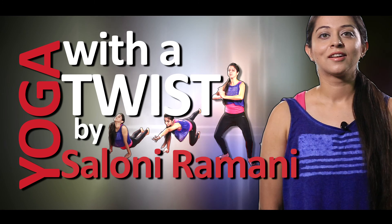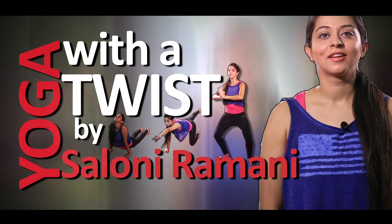Hi, I am Saloni Ramani. In the last video you must have watched on how to get your skin glowing and to look young forever. I am sure most of you have already started following and doing those practices which I have explained in my previous videos. So in continuation to that, today I am going to show you some more yoga postures and techniques and exercises to look young forever.